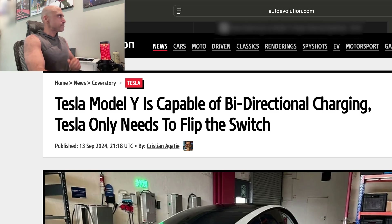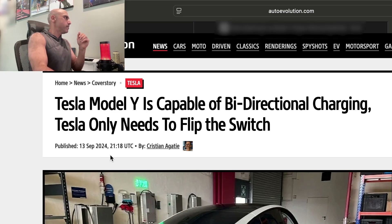So it turns out that the Tesla Model Y is capable of bi-directional charging — 'Tesla only needs to flip the switch' is the headline from this article, published by Christian Agite on September 13th, 2024.